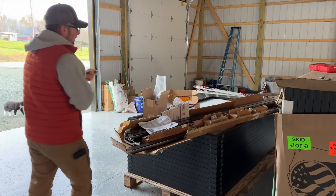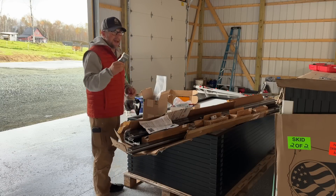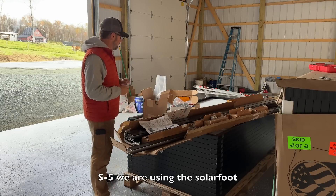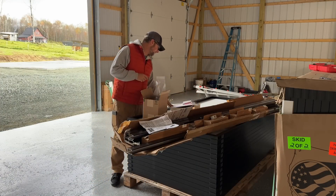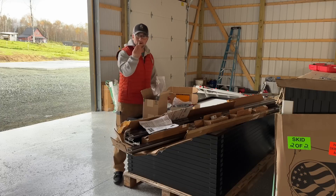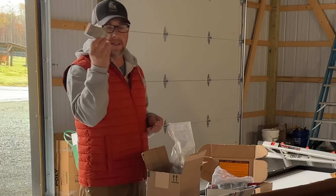So we've got the Tamrac racking, which comes with all the components. Then we have the S5 feet — that's the company that makes them. I'll link this down below. And these bolts are from the company that makes the feet as well.